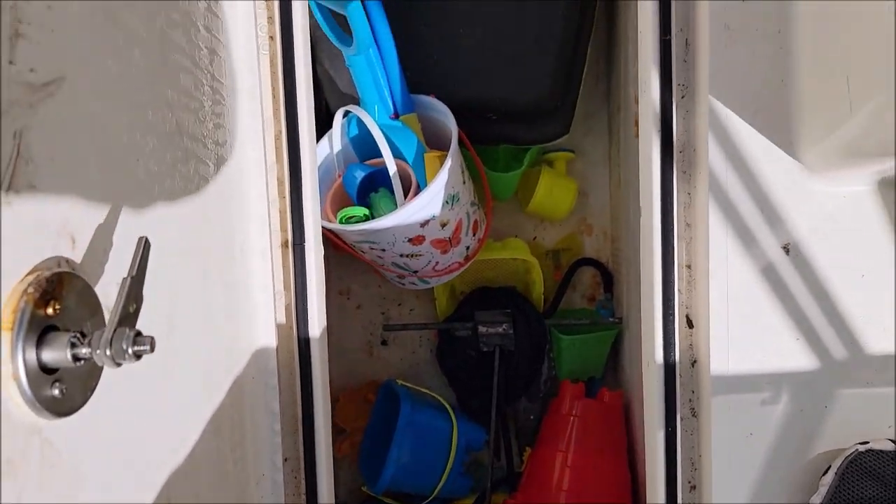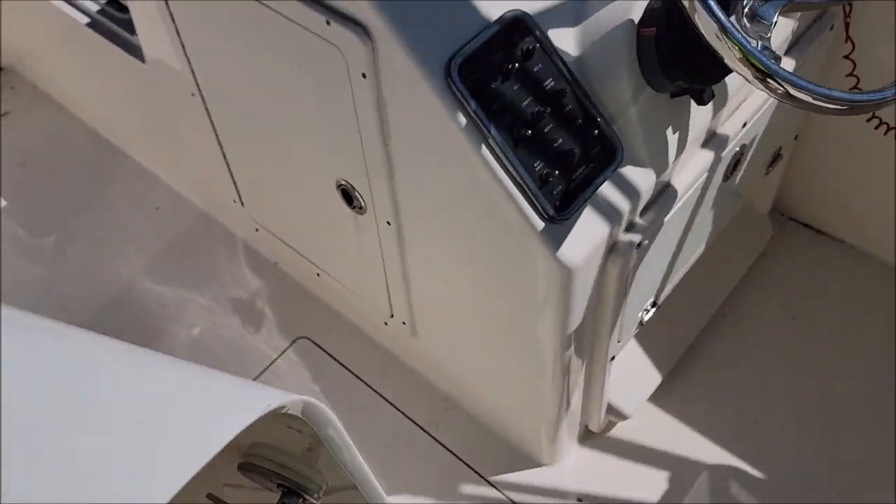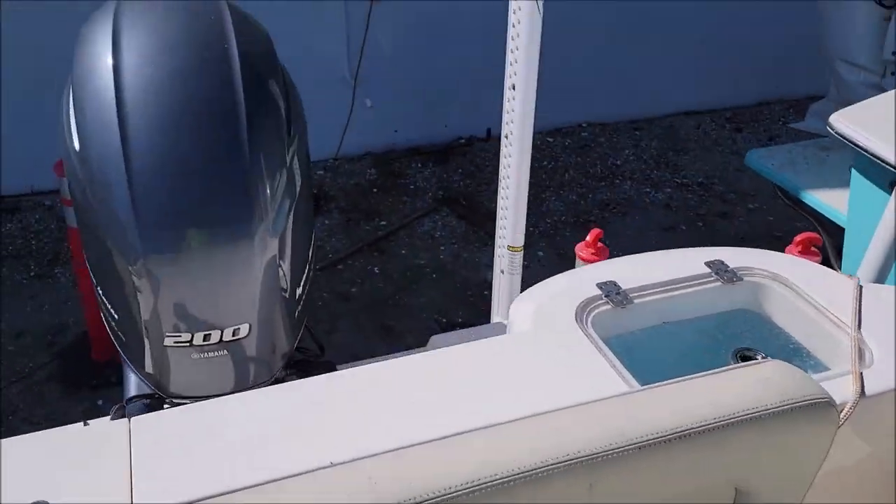Going to take all these toys and everything out of these cubbies and out of the head and everything, then get everything cleaned and put it all back. That's the plan.